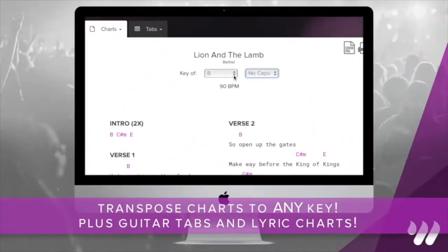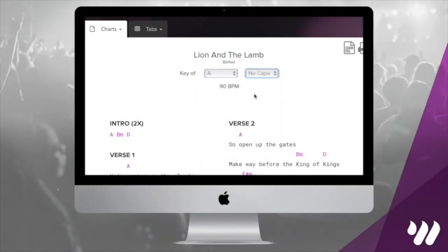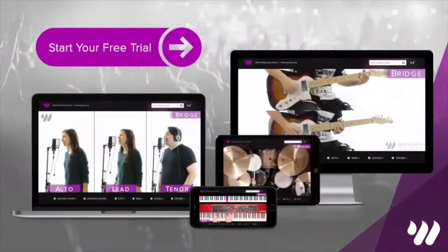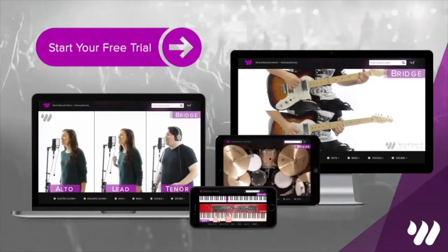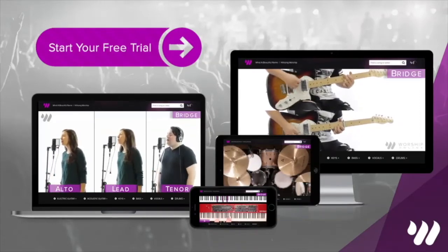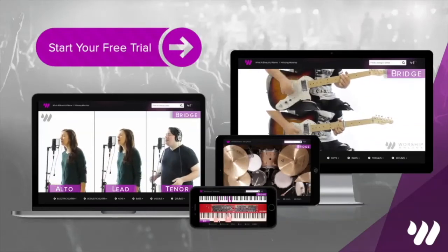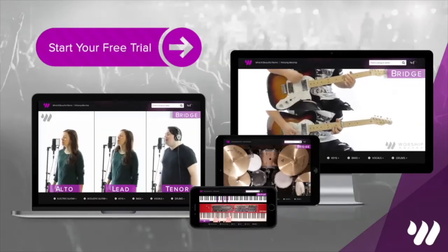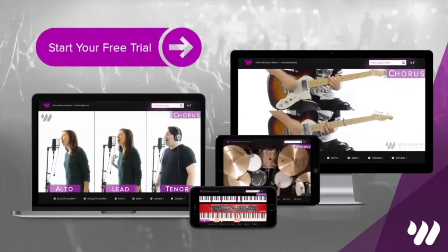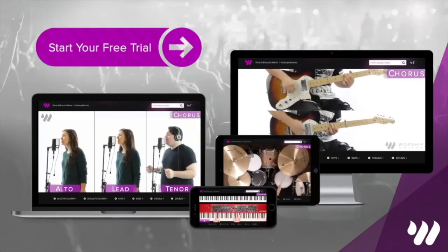We're going to be playing triads in the right hand and single bass notes in the left hand.